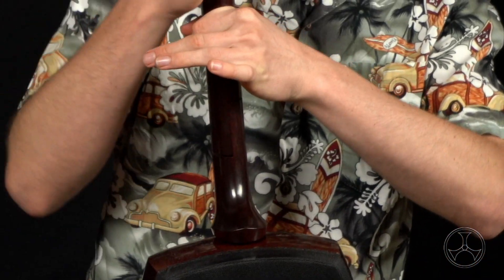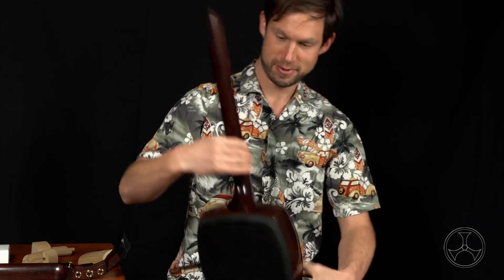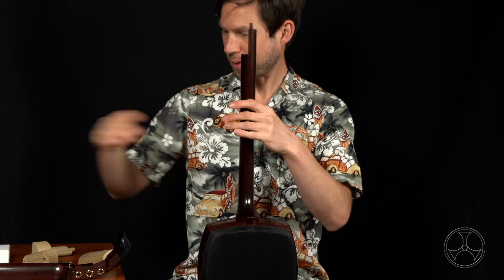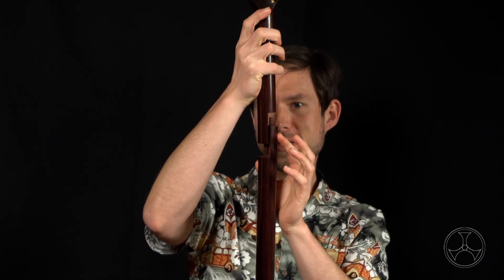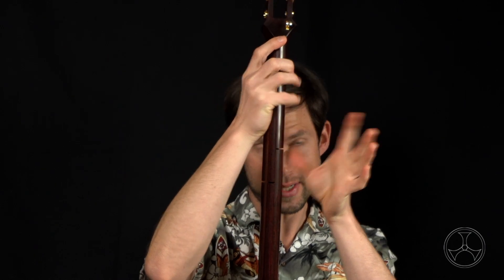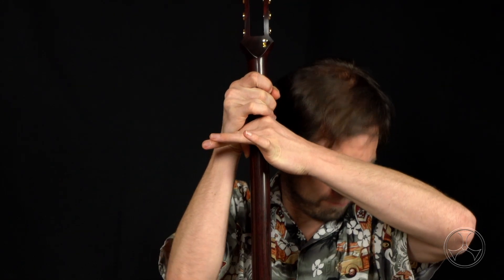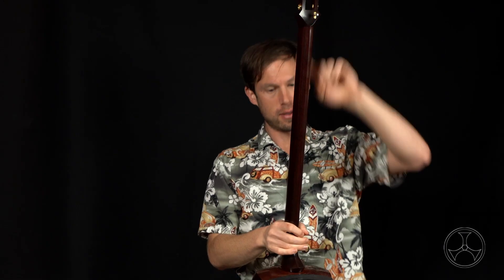Then just push downward — click. Double click. And there we go, that's flush. Now we connect the kamizao, the top section, connected to the nakazao. We start here and use our other fingers to make sure the channels line up, then go straight down. Just push downward and you'll hear that satisfying click. Sao is set.